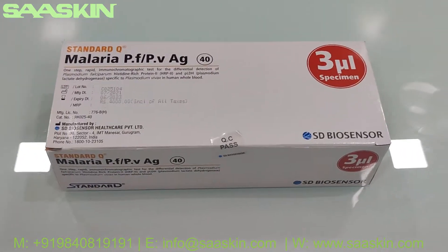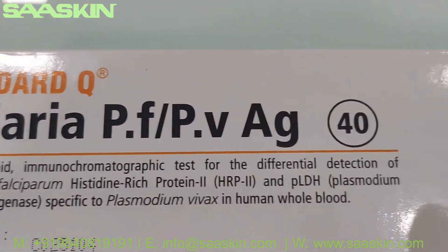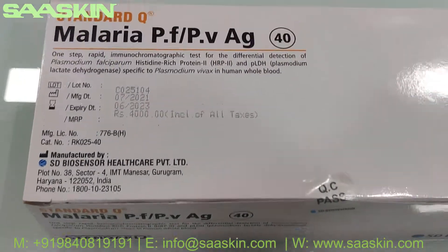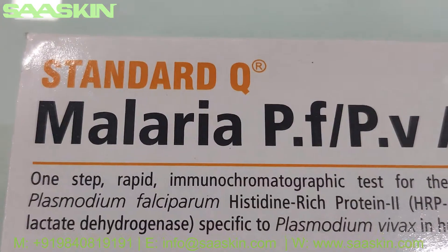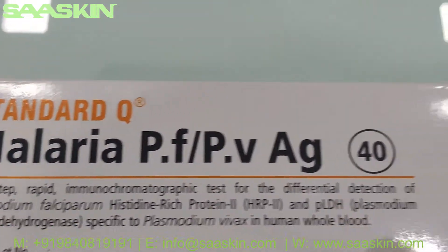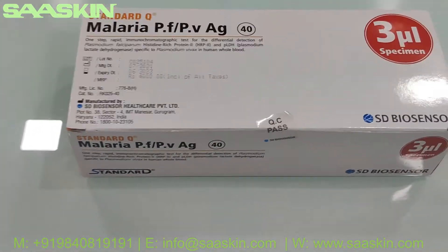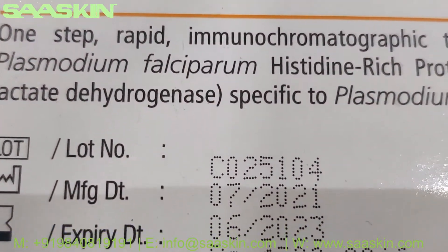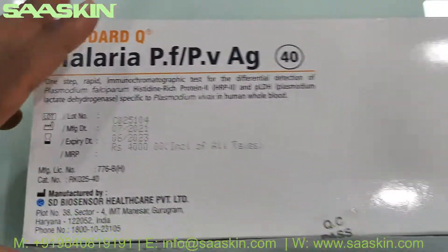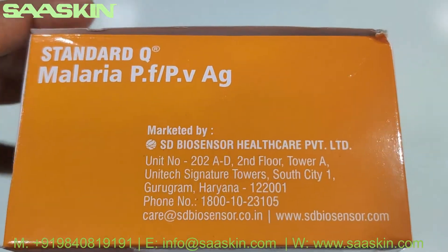Hello everybody, today we're going to see the unboxing of the SD Biosensor Standard Q Malaria PF-PV antigen test kit. This is how the box looks like. It is basically used with human whole blood. Around the box you can see the lot numbers, manufacturing date, and expiry date — typically the standard is two years. It is manufactured by SD Biosensor India.